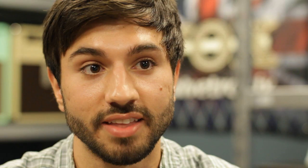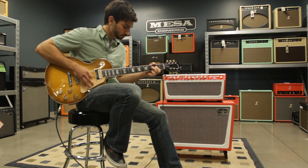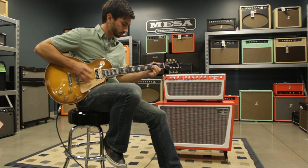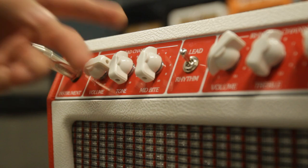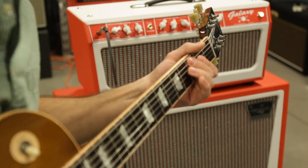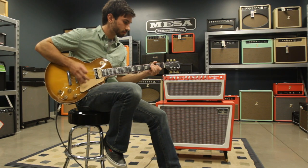I think it's surprising the amount of gain that you can get from it, because when you first hear the amp, it's so clean. But the gain on it has a lot of grit to it, so it's a lot heavier than expected. The mid-byte really increases the gain — the mids really help to get some more signal to cut through, so the perception is that there's more gain and you can hear more of the cutting.